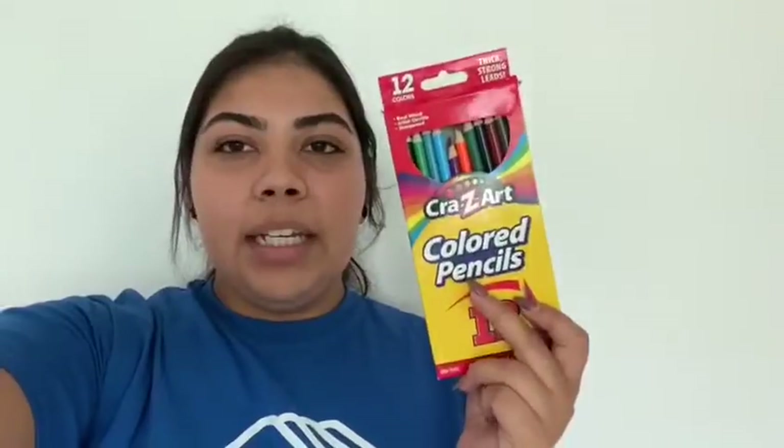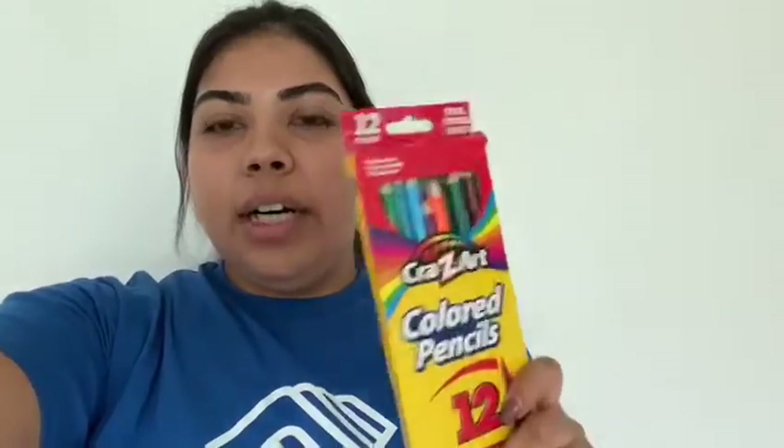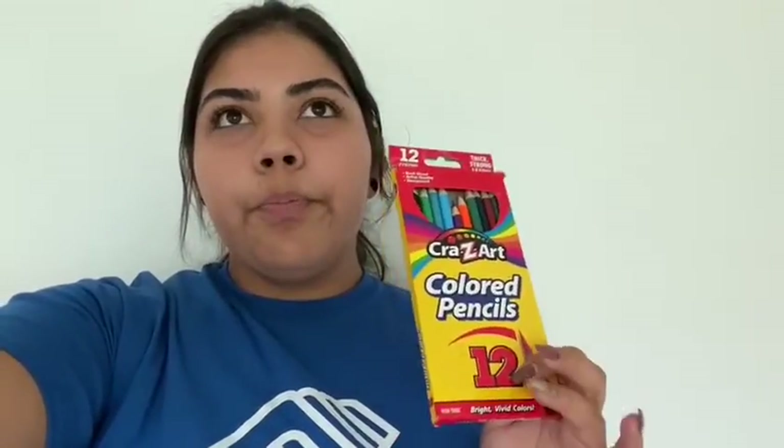Hi guys, it's Miss Adriana from Pens and today we're going to be doing the leak-proof baggie experiment. For this experiment, what you are going to be needing is a baggie — right now I only have Star Wars baggies, so a Ziploc baggie. And I have colors so I can show you guys how many colors I can punch in through the baggie. You guys could use crayons, colors, or pencils.